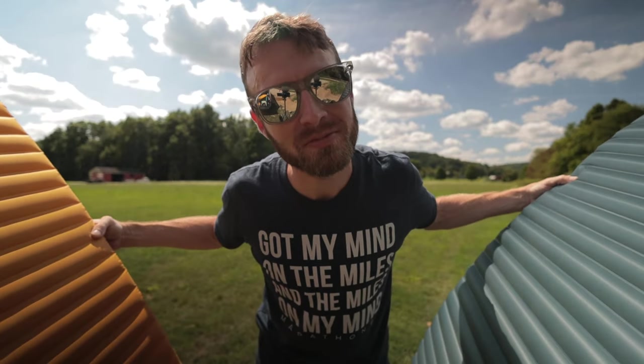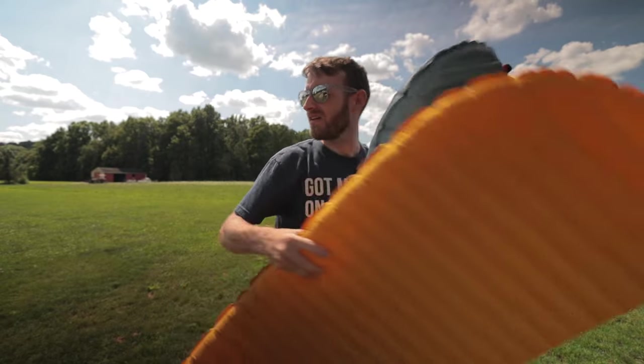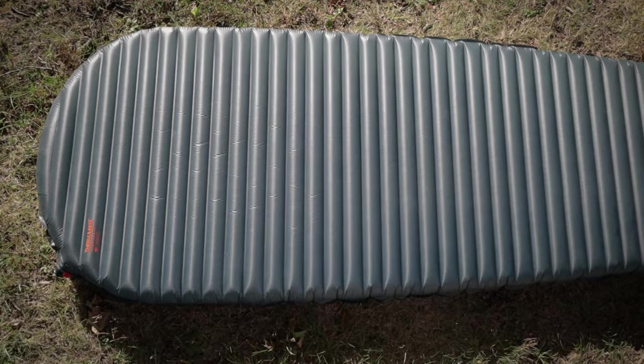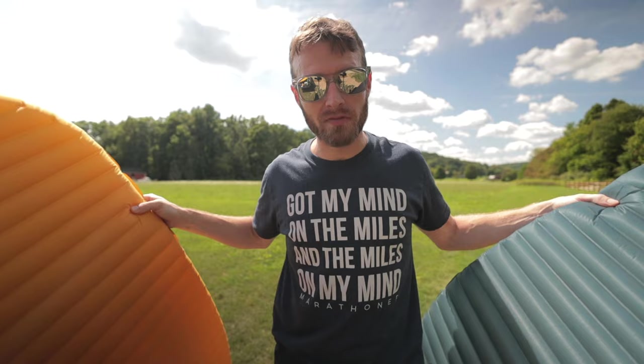Hey guys, today we're gonna be talking about some sleeping pads. Of course the wind picks up — of course it does. The Therm-a-Rest NeoAir X-Lite and the Therm-a-Rest NeoAir Uberlite. Which one do I like better? Which one do I find myself grabbing for in the gear closet more often?